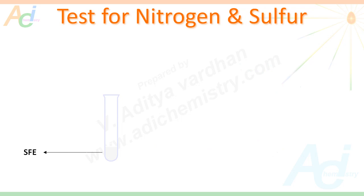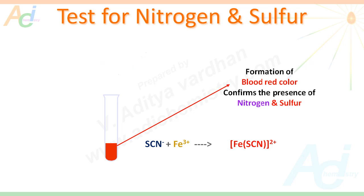There is one more interesting test for the detection of nitrogen and sulphur. If both elements are present in the organic compound and insufficient sodium was used during preparation of SFE, we will get sodium thiocyanate. If the SFE contains sodium thiocyanate, upon addition of a few drops of a solution containing ferric ions, we will get a blood red colouration that confirms the presence of both nitrogen and sulphur. The blood red colouration is due to the formation of ferric thiocyanate ions.